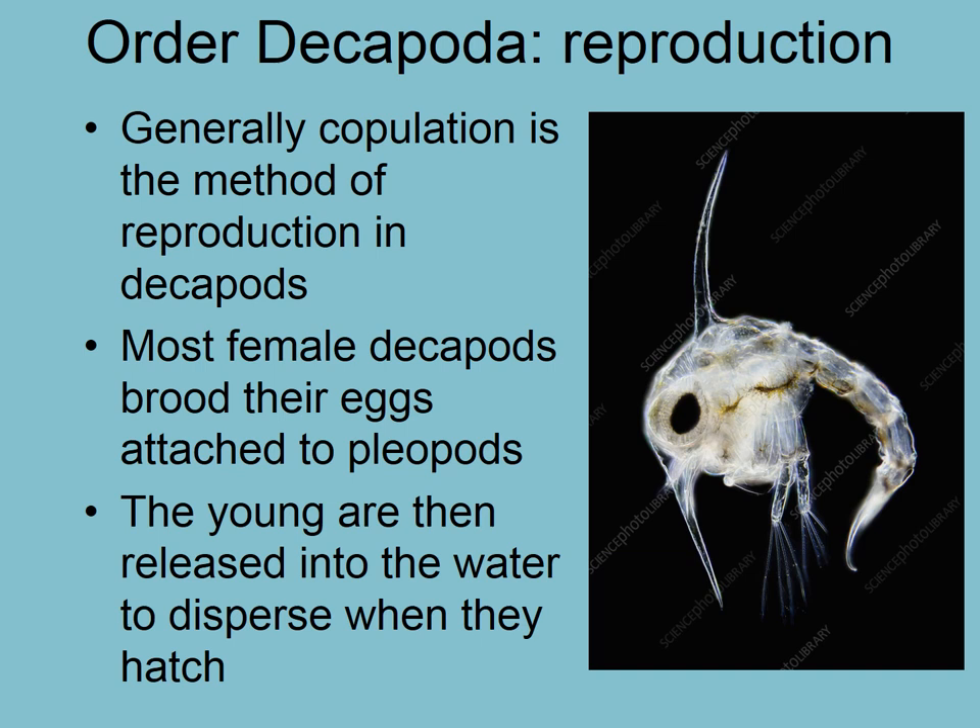Welcome to the 18th video in the Marine Invertebrate Biology Series, and this one is the third in the phylum Arthropoda. We're talking about crustaceans and order Decapoda, picking up where we left off. We're going to pick up with reproduction.